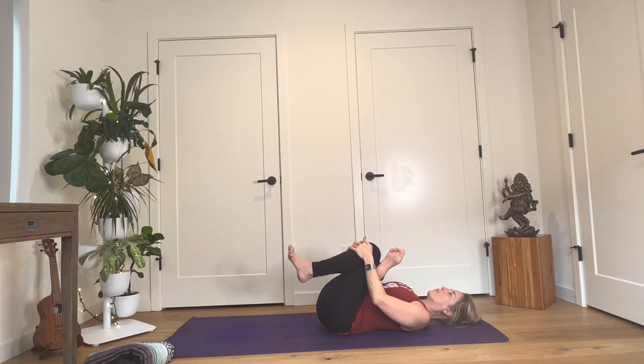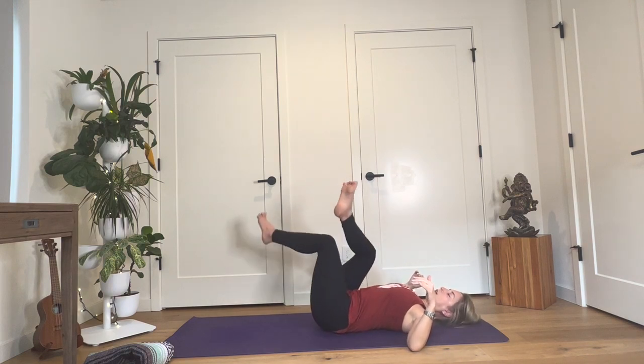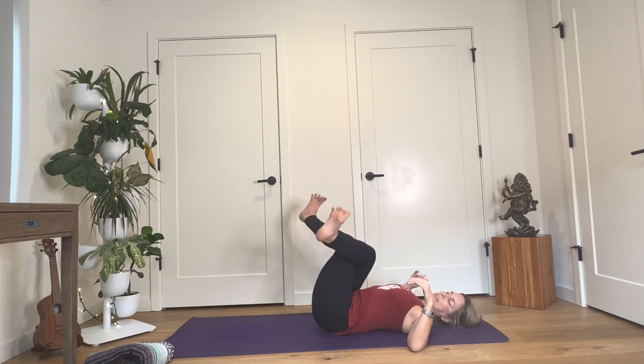One of the things that can help us when we are feeling a little bit unsettled or anxious or nervous is to give more emphasis to the exhalation. So as you continue to breathe, just allow your exhales to be one beat longer than your inhales. And then slowly release your arms, keeping your right leg above your left — cross a little deeper and take your right knee to your left knee.